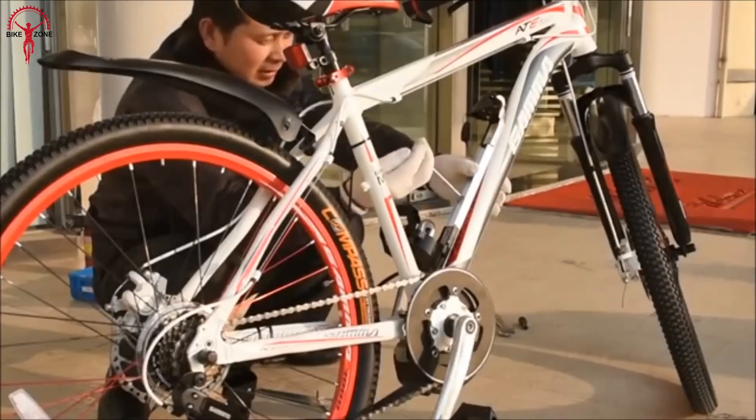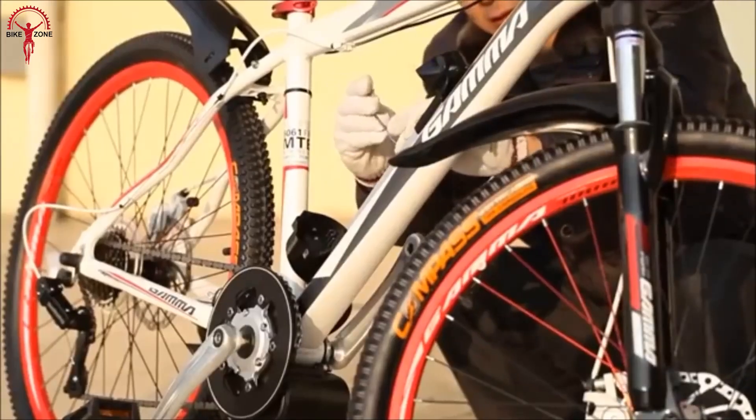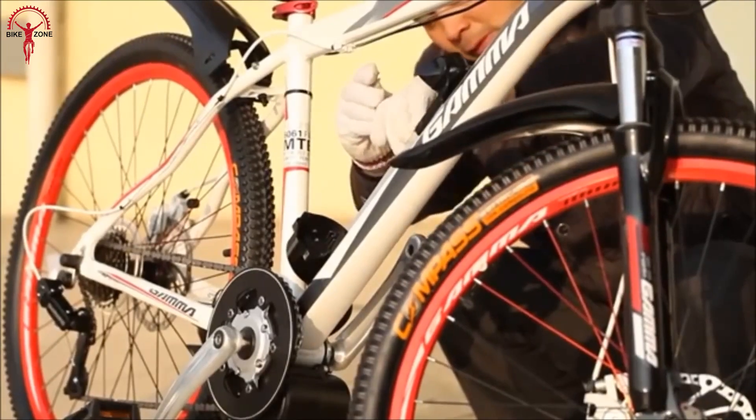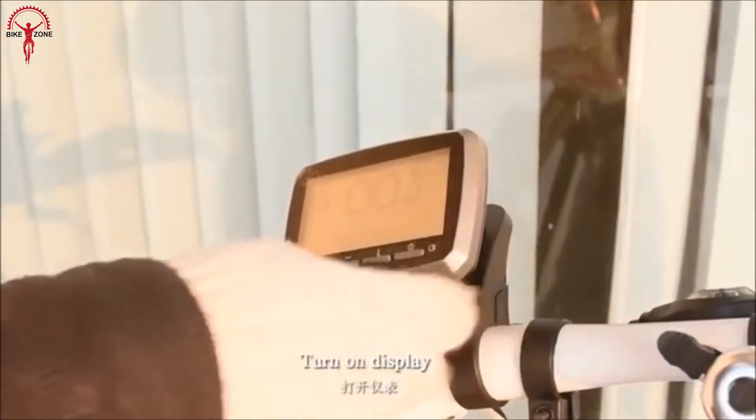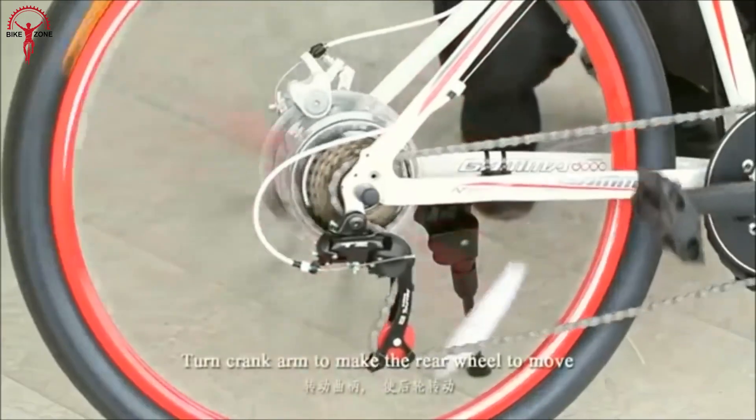In most cases, this e-bike kit can be installed on all types of bikes available in the market. So gear up and get ready to experience effortless rides and effortless style with the Sartori Bikes Easy mid-drive e-bike conversion kit.